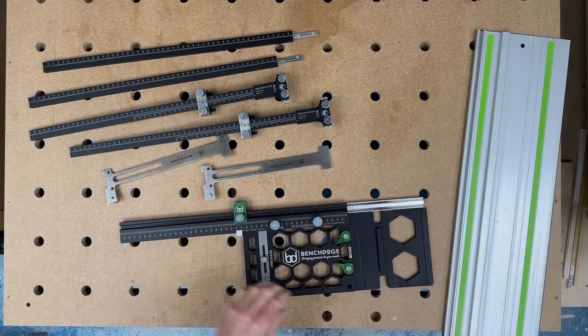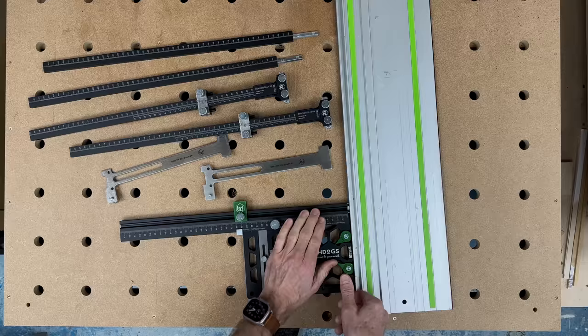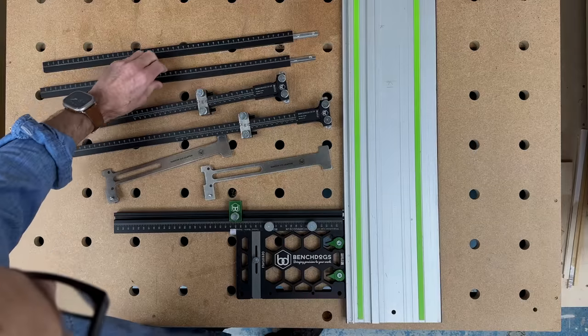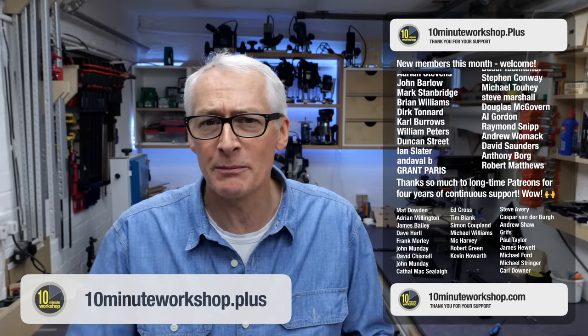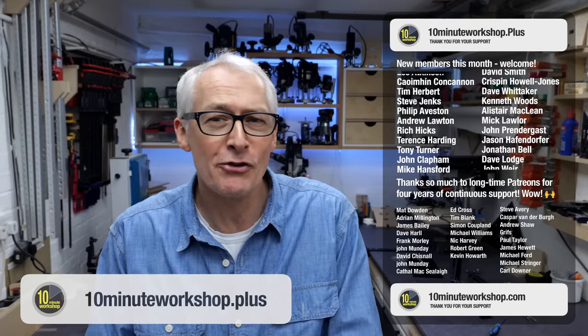So that's the whistle-stop tour of the BenchDogs Mark 2 Parallel Guides and the Repeat Stop for the Mark 2 Rail Square. Which of these options you go for really depends on your proposed or expected use — a decision that probably only you can make. I hope this video has helped with that. There are links below to previous videos where I go into more detail on the pros and cons of each approach. Don't forget to check out the channel playlists where similar content is grouped together. Thanks so much to my channel members. If you'd like to join the community and help shape content, as well as get access to behind-the-scenes and exclusive content, come and join us as a 10 Minute Workshop Plus member at 10minuteworkshop.com or sign up directly at 10minuteworkshop.plus.